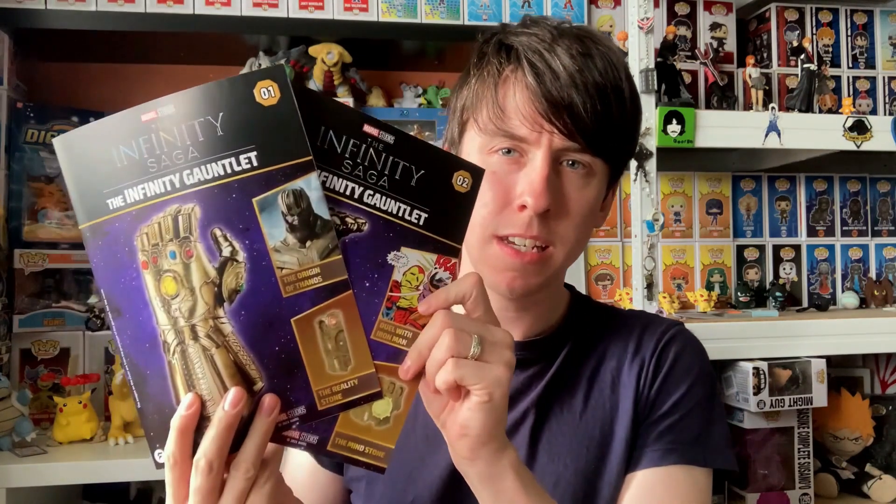And lastly, you get two magazines and each magazine explains how to build them, which I'll show you in a sec. And that's everything you get in parcel one. We're going to look at the magazines really quickly and then we're going to build it. And then after that, I will explain some of the other things you can get with it. So let's snap on.